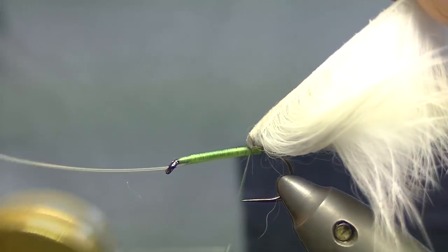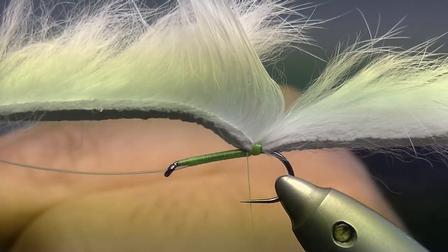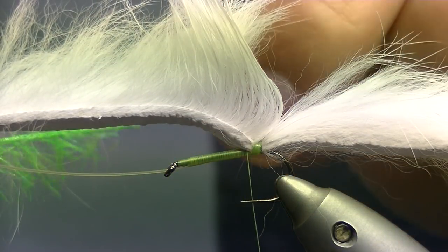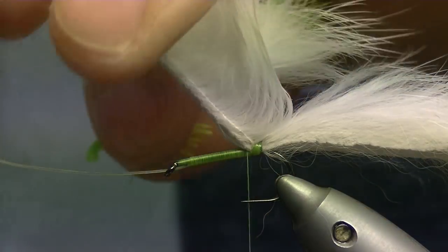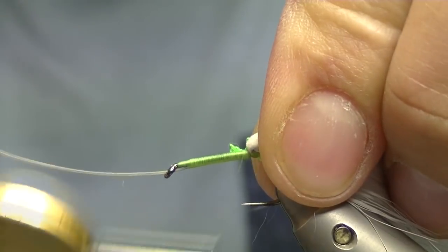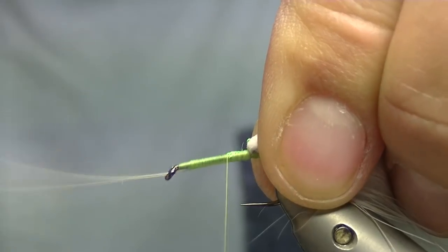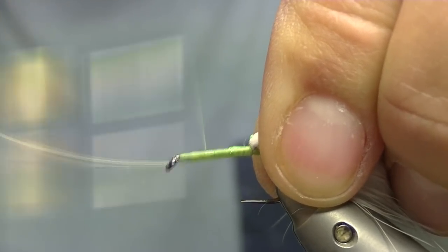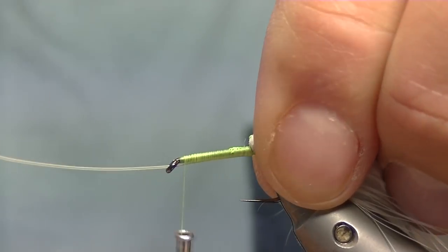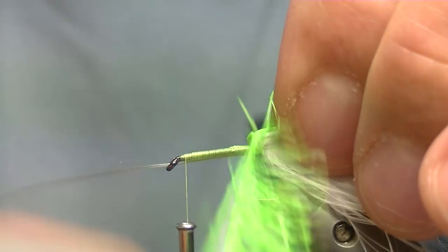Bring your thread under your rabbit fur. For the rear body material, we're going to be using some neon hackle from Flybox, colour chartreuse again, same as the thread. Catch the end of it on. Bring your thread up again with touch and turns, stopping 2 or 3mm away from the eye, just to give you enough room for finishing off.